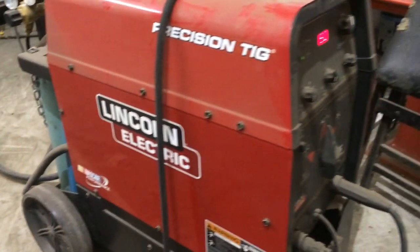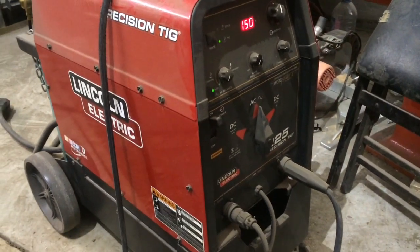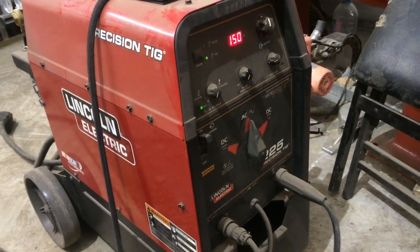So it's a pretty good gash, and I'm going to fill it with a piece of round stock aluminum. First things first, we're going to heat it up, clean it good, get it up to temp, and then we're going to use this Precision TIG 225 by Lincoln.